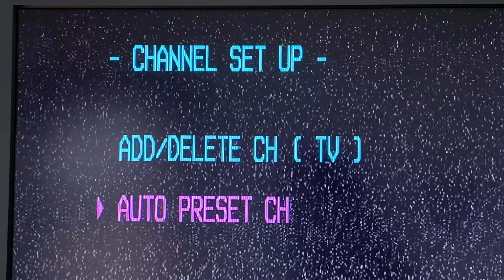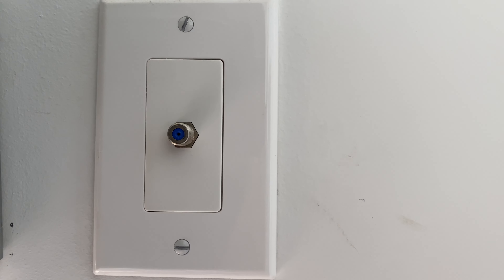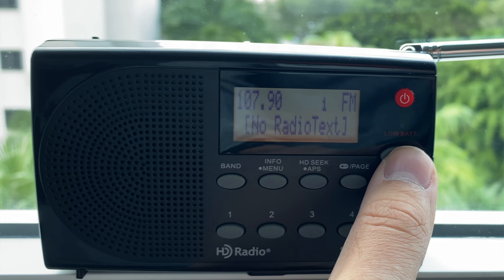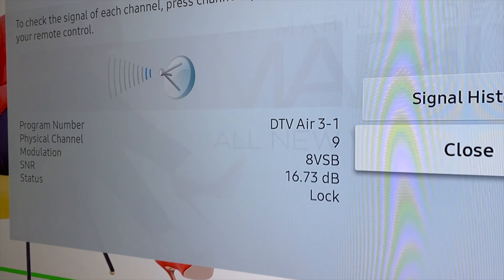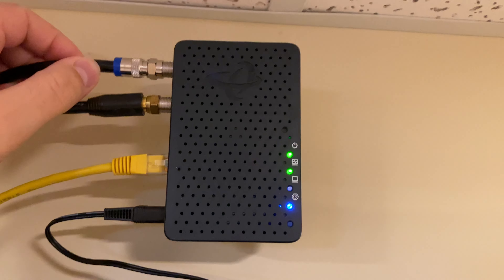Recently, I completed a channel scan on one of my older TVs. After it had auto-scanned all of the available RF channels, it didn't find any channels. I've set up the coaxial infrastructure in my house so that every single port has access to FM radio, over 120 ATSC digital television channels, and even our local area network and the internet through MoCA.